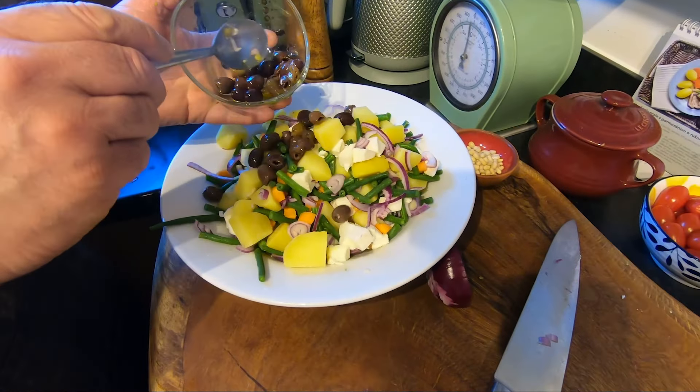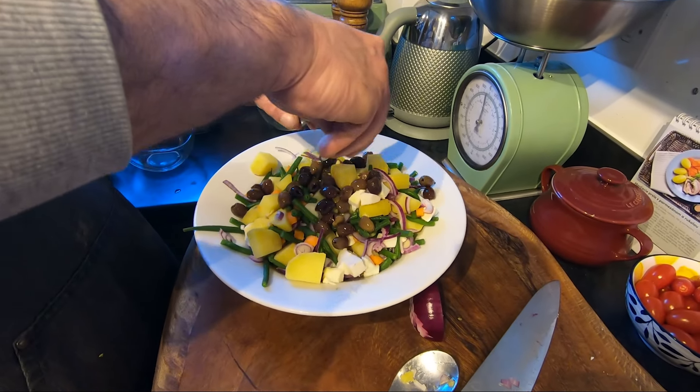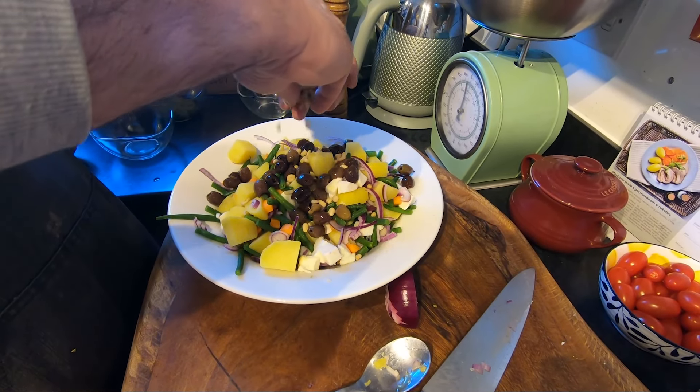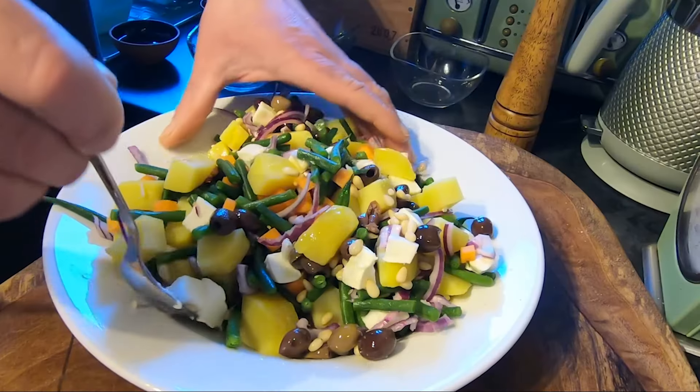Now we add some olives if you like — I chose these but you can use black or green. Some pineapple as well. I put everything in and we mix again.